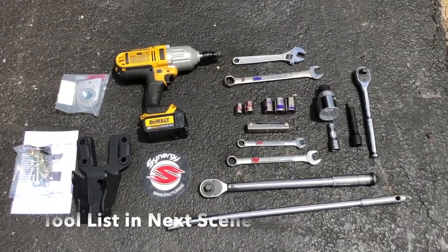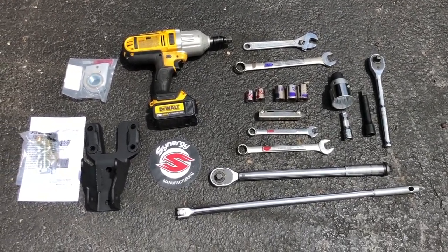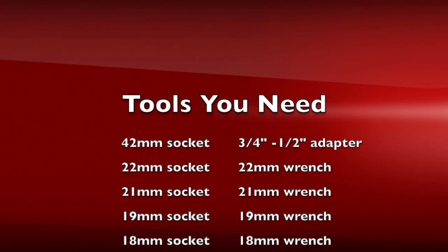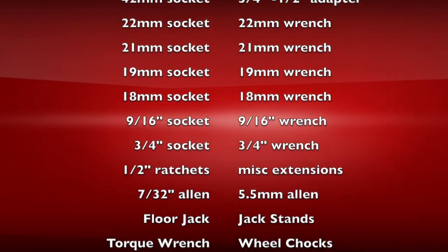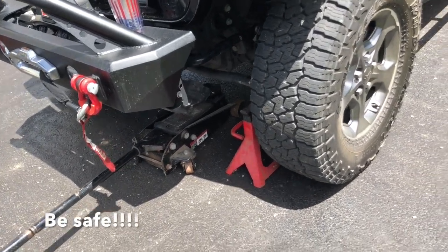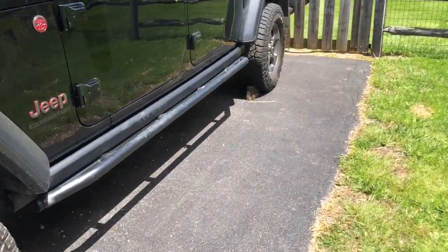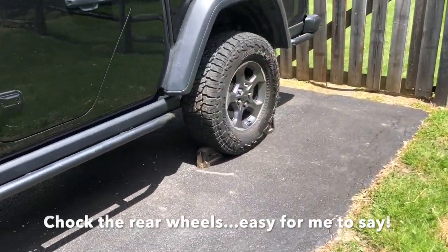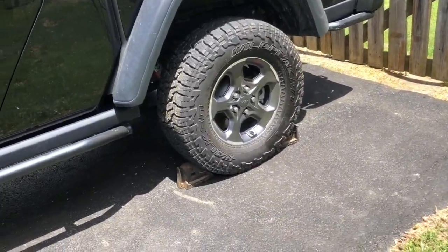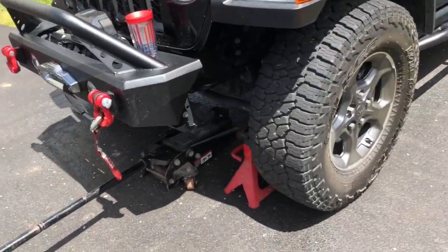This is all the parts I think you need and there'll be a list down below on that. For safety, we're gonna jack it up and remove the tires. I've already loosened the lug nuts on the ground. Chalked the rear wheels so it doesn't move. Emergency brake's on. All the sort of standard stuff you want to do.